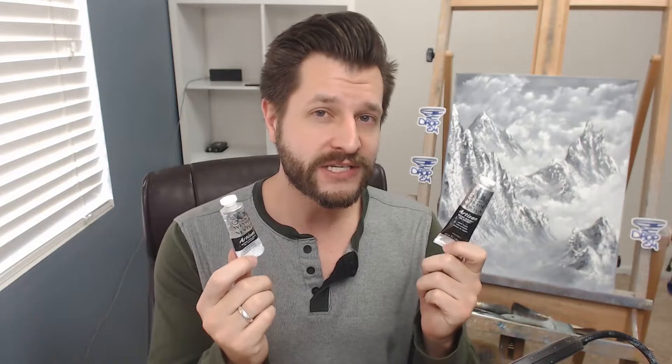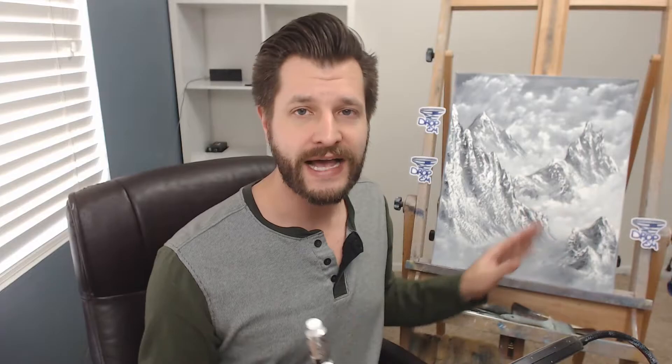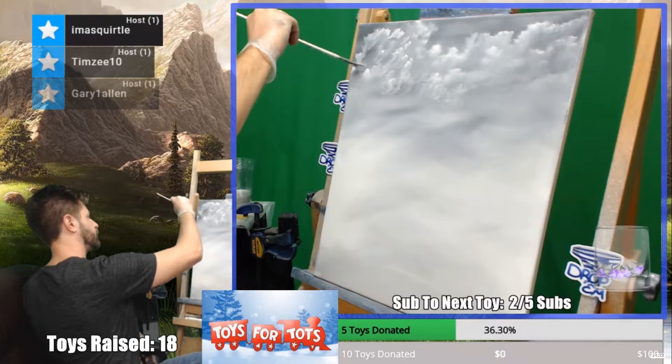What water mixable paints are is that they are actually just oil paints, but they've been molecularly changed on an oil level so they don't need solvents to break the paint down. You can actually clean these up with just straight water. I have a representation of something I painted — they work the exact same way as oil paints. They're not student grade or a knockdown — they're professional style paints, just slightly different.